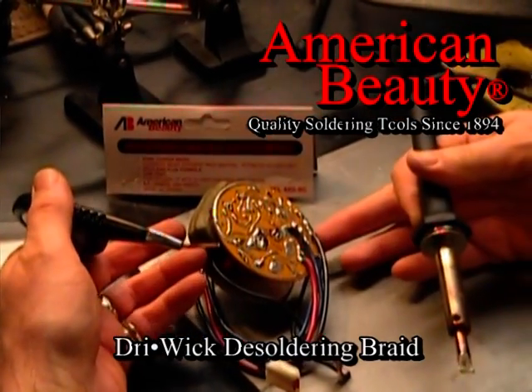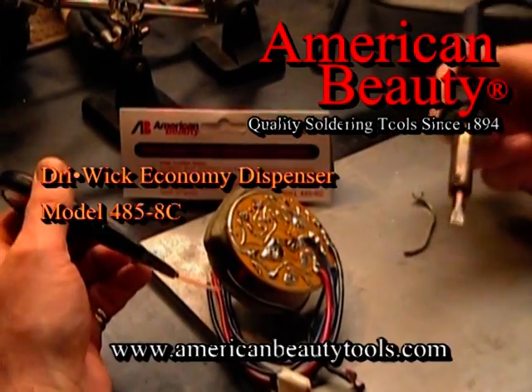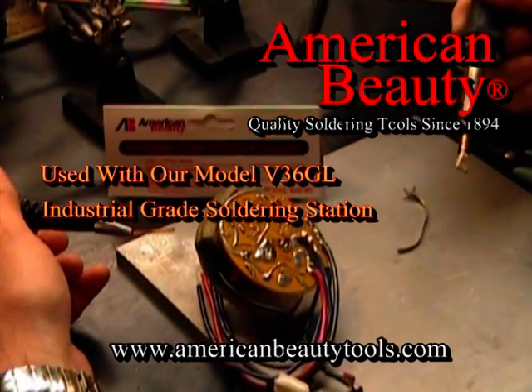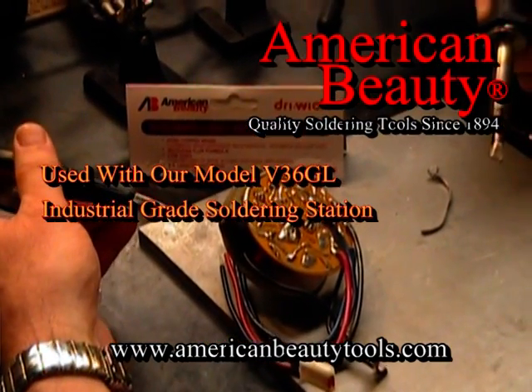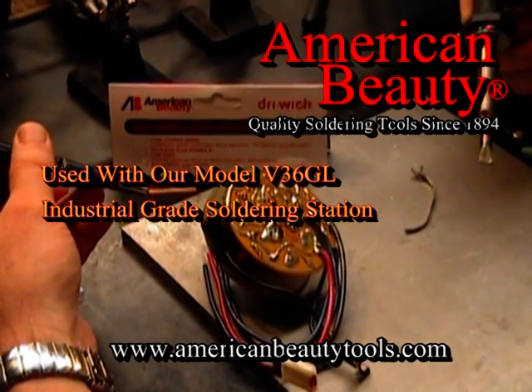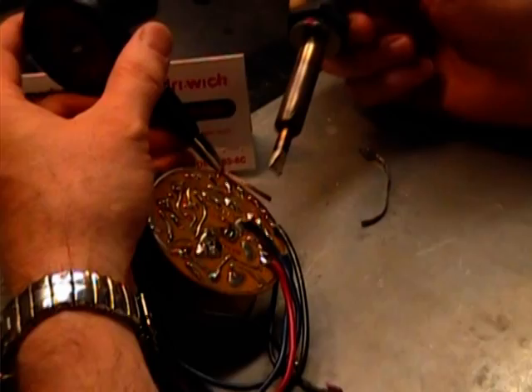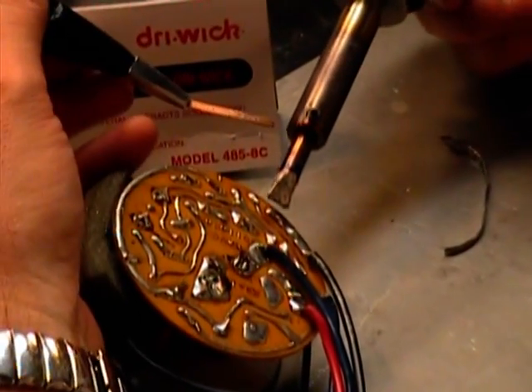The following is a quick demonstration of the use of our model 485-8C dry wick desoldering braid disposable dispenser. Virgil, take it away please. Okay, we're just going to go ahead and come in and take a blob off of this board.